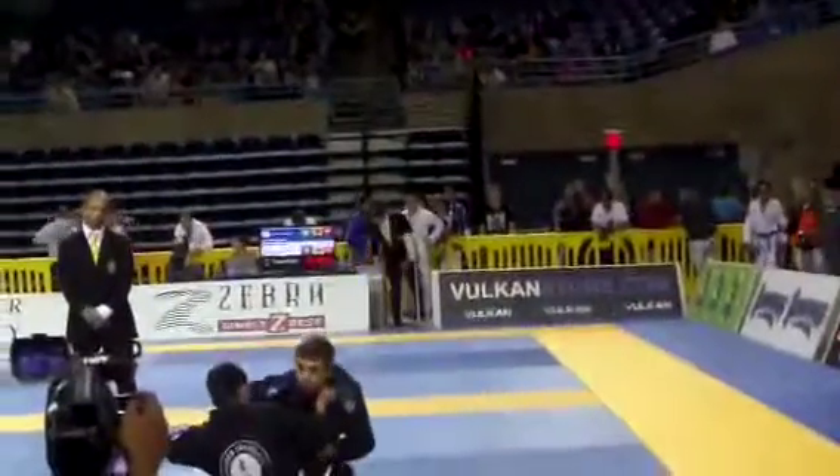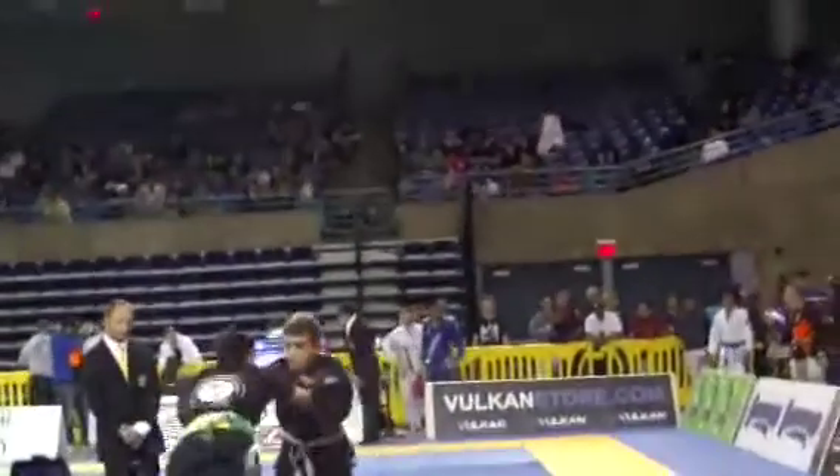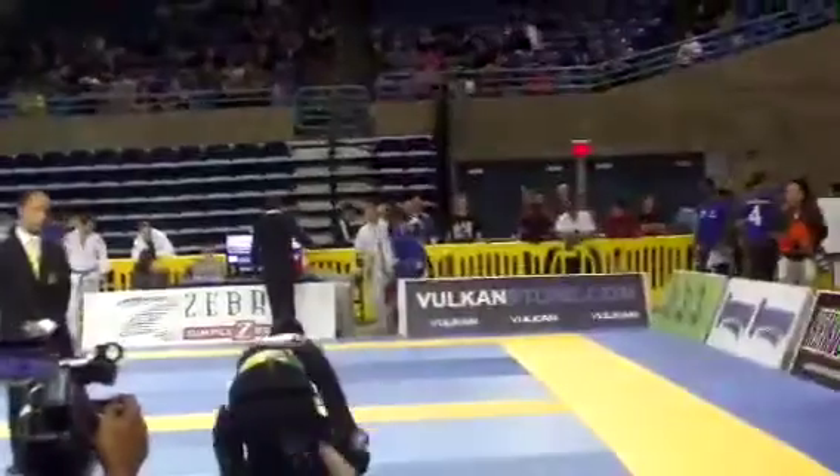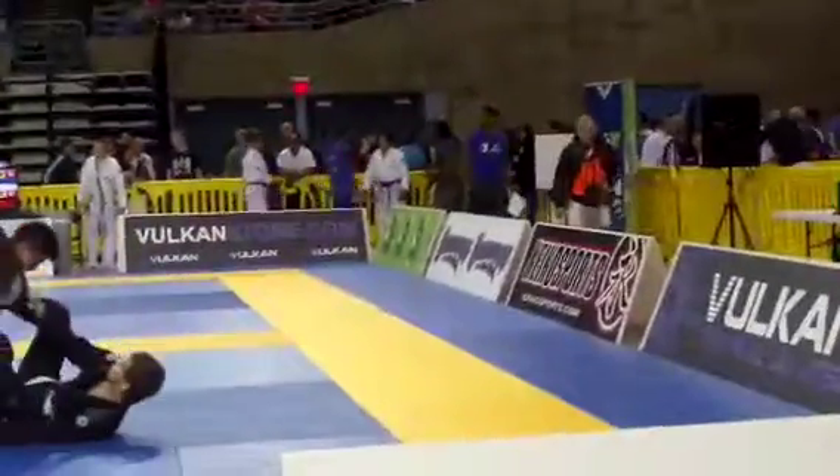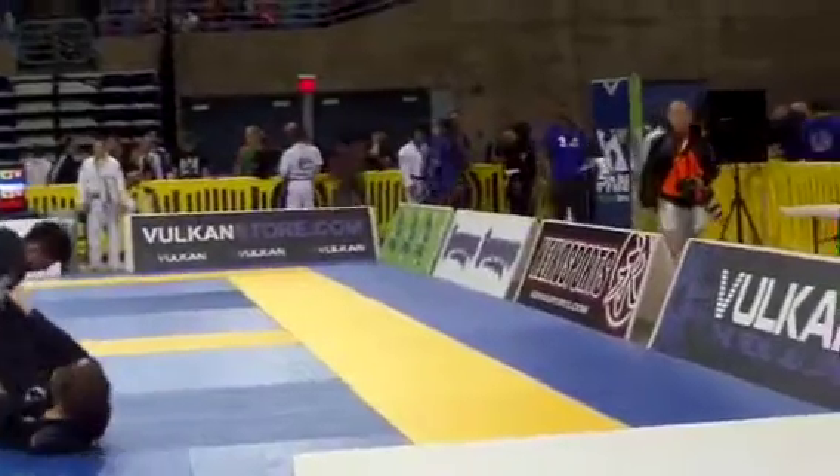Nice George. Alright George, let's pass. Stay out of the closed guard. Open the right knee, open the right knee up. Stuff that leg, stuff the leg with the left hand. Step over that leg — good George. Nice, come out. Nice pass, heavy George — heavy pressure George, good pressure George.